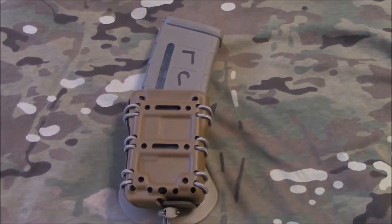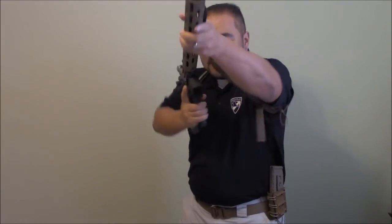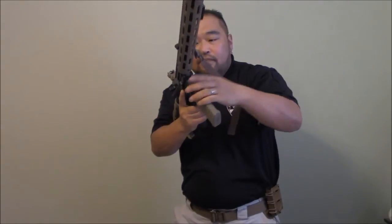Check them out — they are a great company. That was a quick review on the G-Code Scorpion mag carrier system. If you want to try it out, I would say buy one and see if you like it — I can pretty much guarantee you will. It is a great design off a proven system; the HSGI Taco system has been around forever.